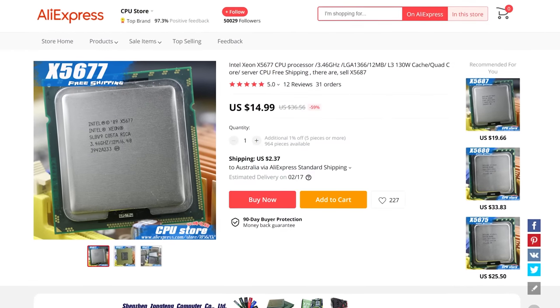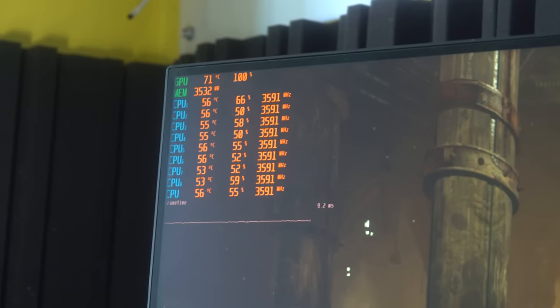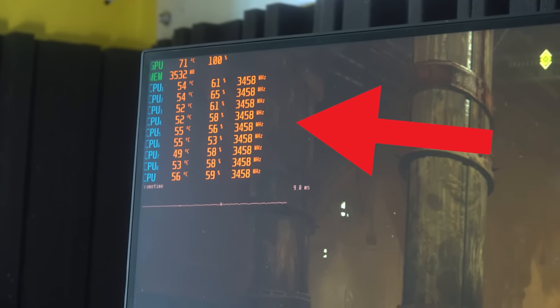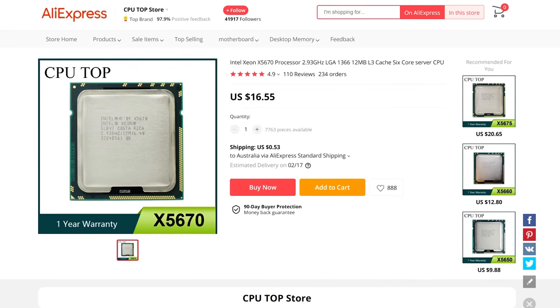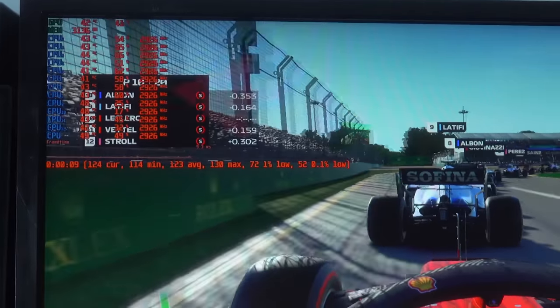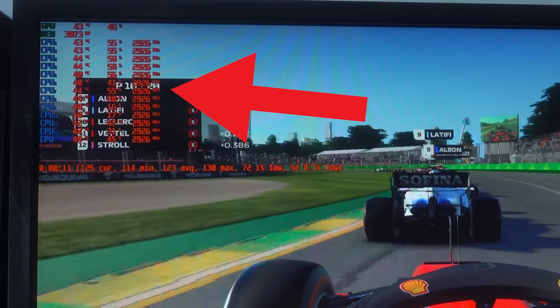These Xeons are going on AliExpress for around $15 shipped, and you can get your choice of a four-core, eight-threaded CPU that clocks about 3.5 gigahertz out of the box, or you can get the X5670, which clocks to around three gigahertz, but that's got six cores and 12 threads versus the X5677, which has four cores, eight threads.